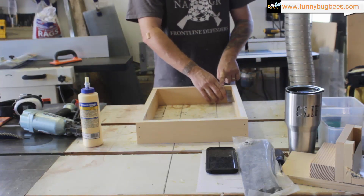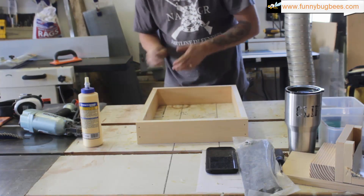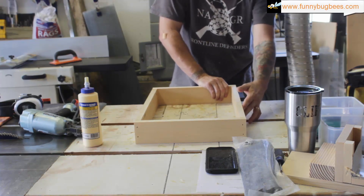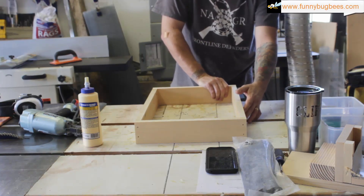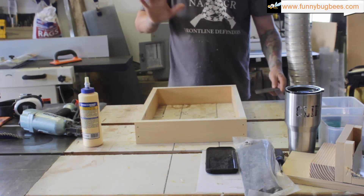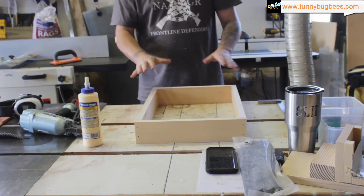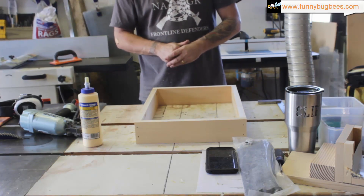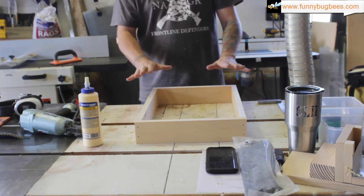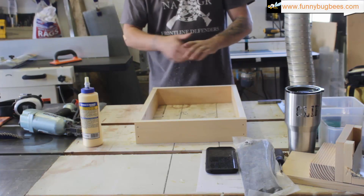That's square right there. Set it to the side and let that glue set up in the square position. We'll come back in about 30 minutes to an hour so the glue has had time to set. We don't want to move it until it's dried in its square position. We'll start the video again when that's done.